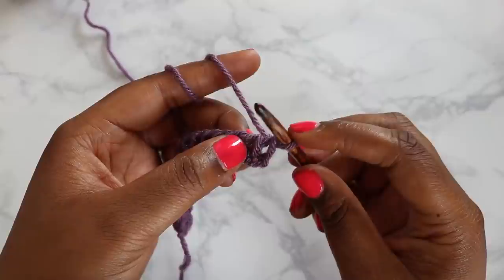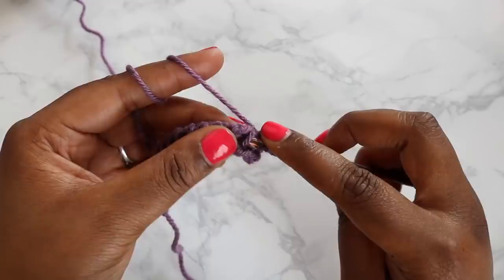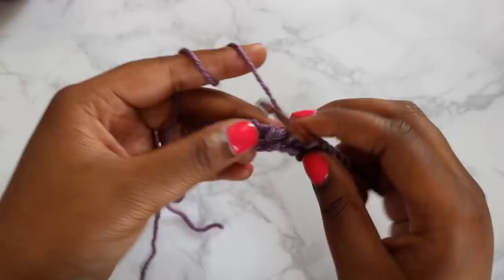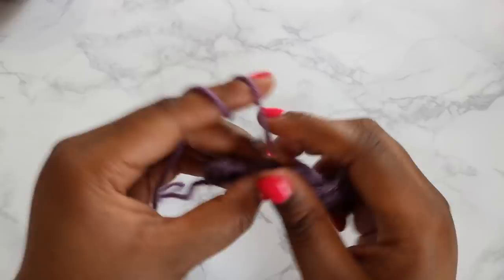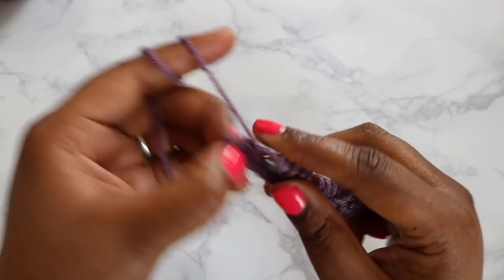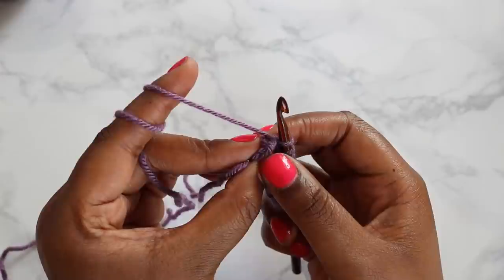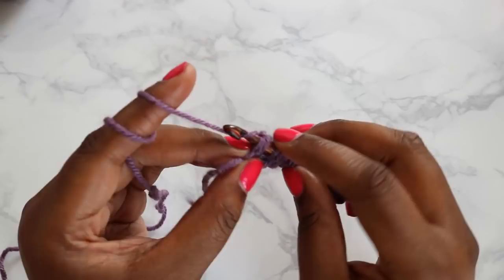You're going to go into the vertical bar here. The loop on our hook counts as our first stitch, so we will not work into this first vertical bar. We will go into the second vertical bar and pull up a loop, and do that all the way down the project. For your last loop — your second to last, then your very last — take the end of your work and rotate it towards you, and you'll see two loops on the end. Those are the two you'll want to work under. This is the only time in Tunisian Simple Stitch you'll work under two loops. Yarn over and pull up that loop.